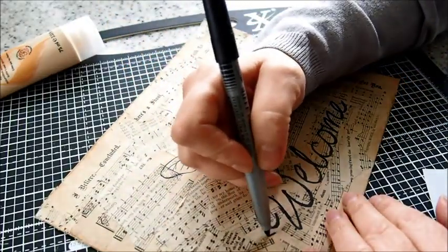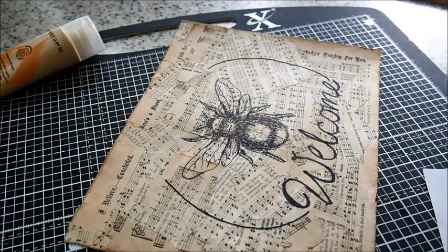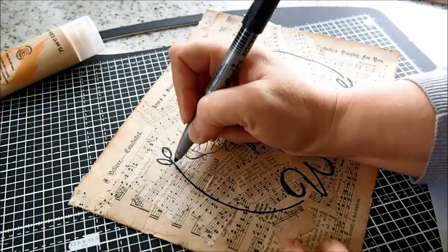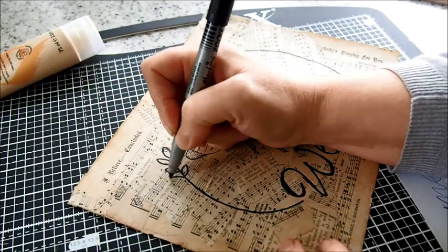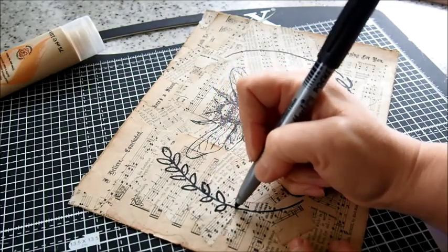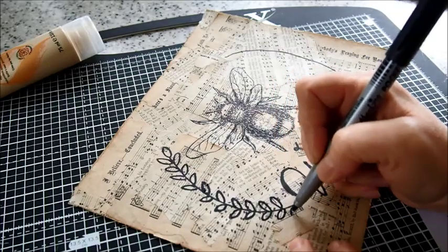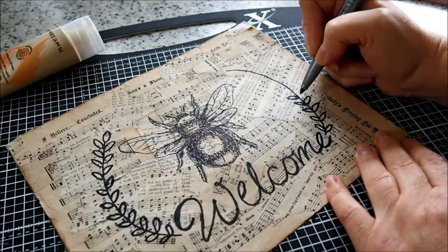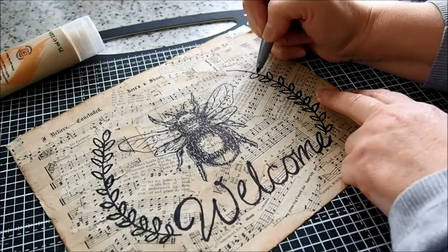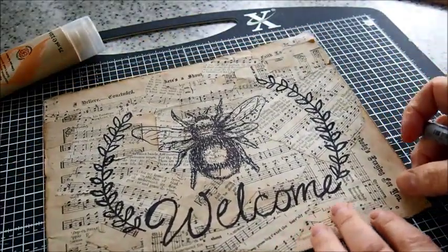Next I'm just going to draw some foliage, coming out from the beginning of the welcome and slightly to the top on one side to balance it out. I'm drawing some little leaf-shaped leaves — popping one on the end and then on both sides. Some are offset and some are opposite each other as I get further down. I've done the leaves up the other side as well, with a little one on top, and that's helped balance out the welcome nicely.